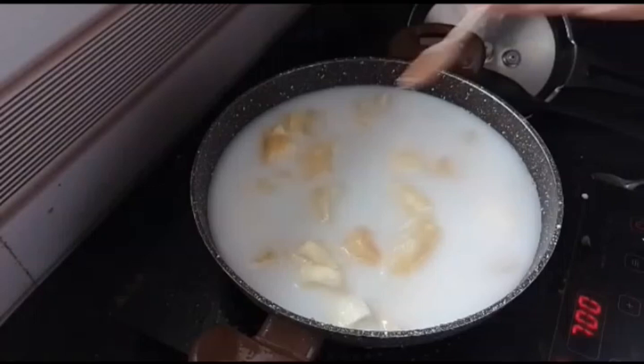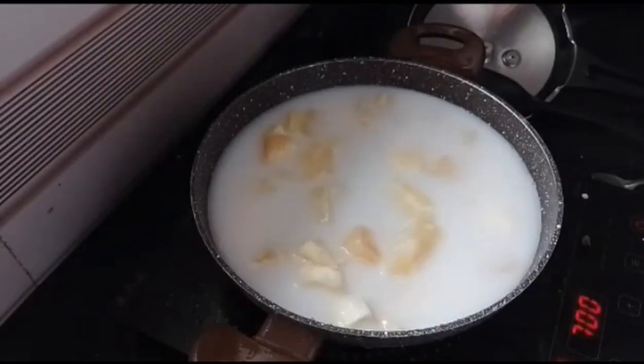Then we will add them a little bit. Then we will add a little bit of a fish.